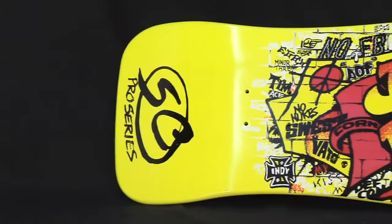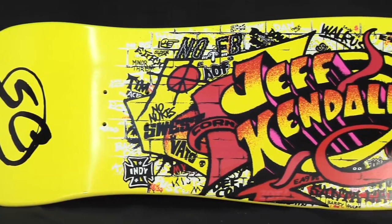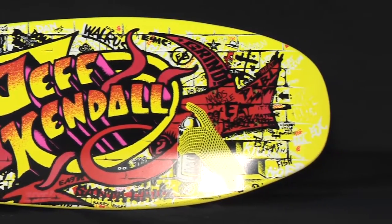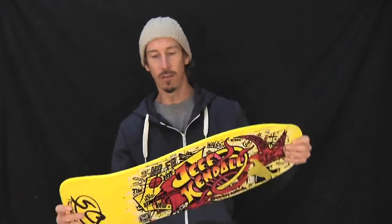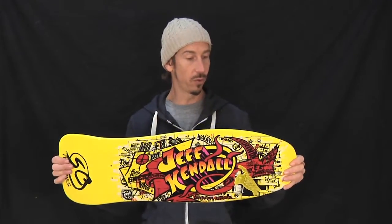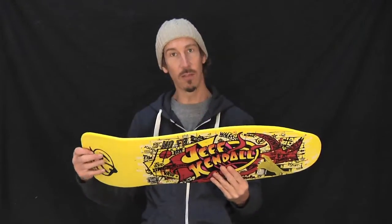It is 9.69 inches wide, 29.85 inches long, and is totally ready to rip. This is great for parks, street, or if you want to have an old school cruiser and put some soft wheels on it.